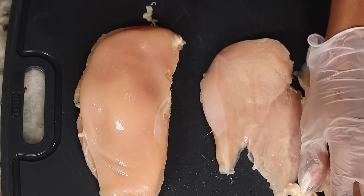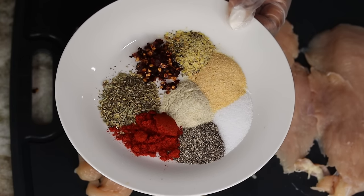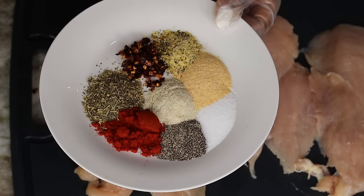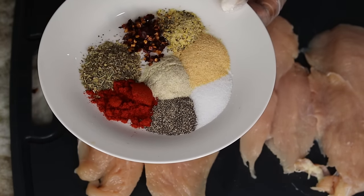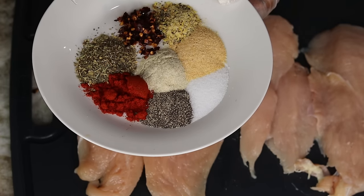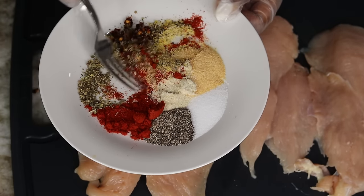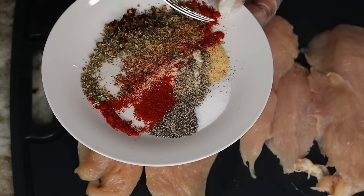This is my seasoning: I'm using onion powder, garlic powder, salt, pepper, paprika, Italian seasoning, a little bit of dry pepper flakes, as well as some lemon pepper. Give that a quick mix just like so, and then we'll start seasoning our chicken breast.